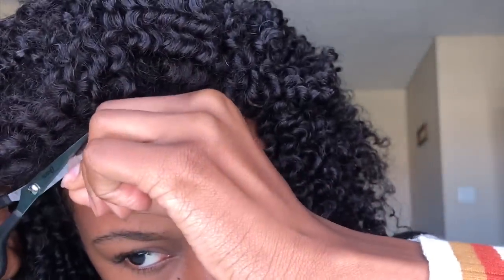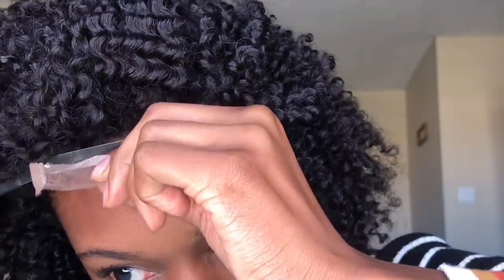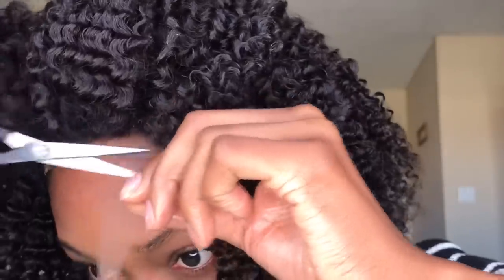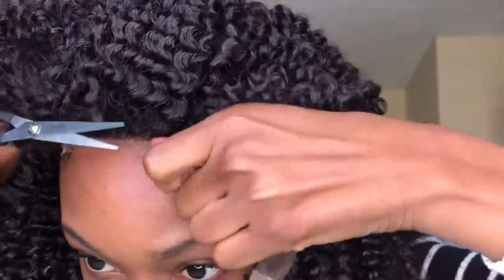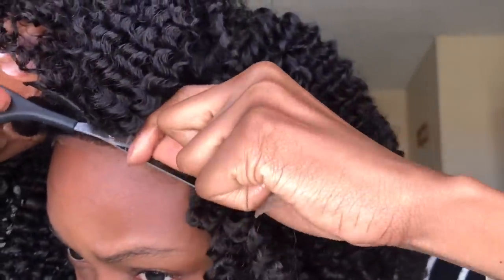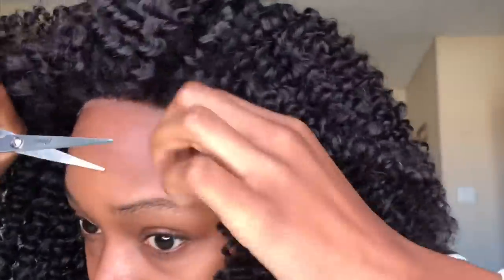Now you can cut the lace that's on the wig. You can also do this before you even put it on your head, and try to cut as close to the hairline of the wig as you can. If I did this again, I would probably do it off my head and try to get closer to the hairline of the wig so there's less lace.